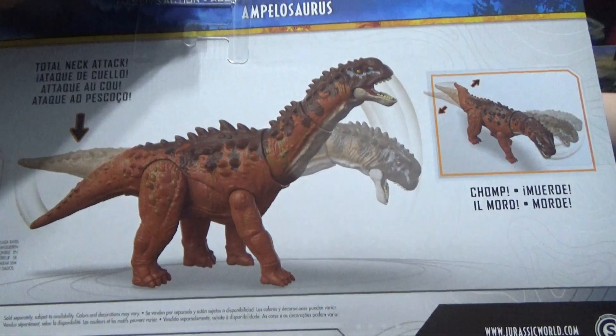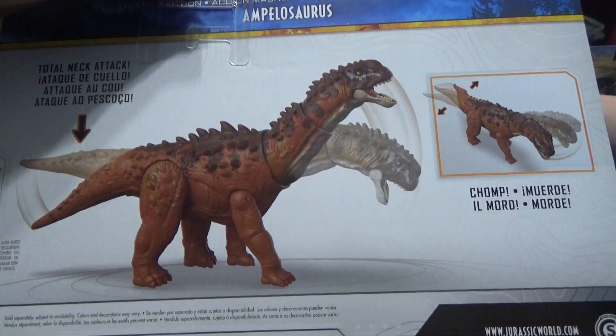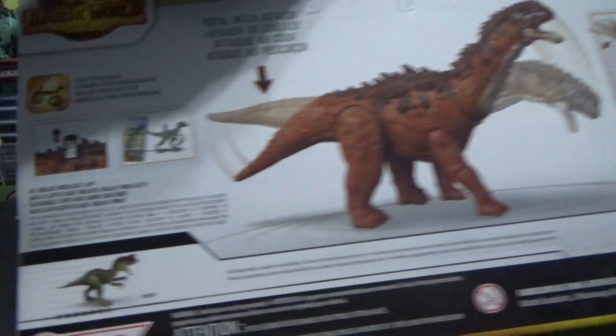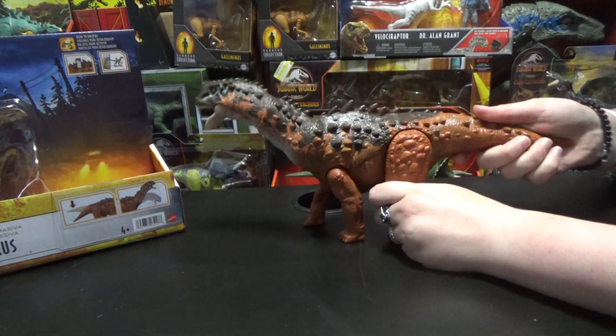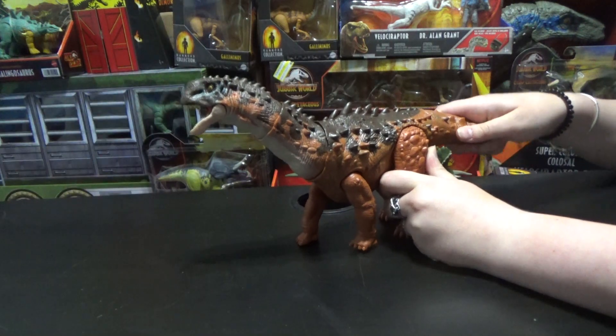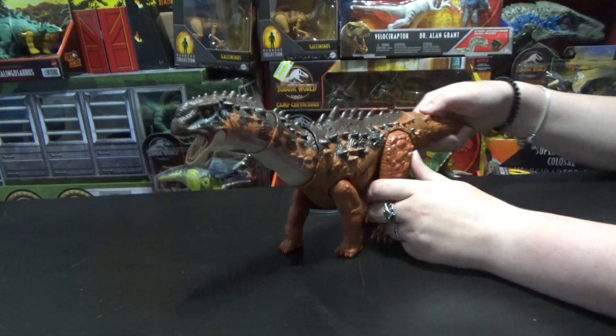So the back of the box shows its neck swinging around side to side, up and down, and Yangchuanasaurus on the back. Very basic Dominion packaging. But this is from the Wave 2 line, and we'll be seeing that weird Spinosaur in the Wave 3 line.